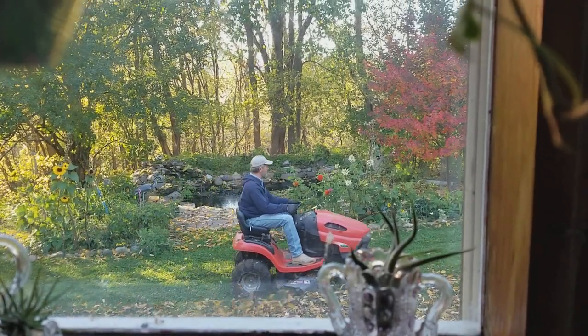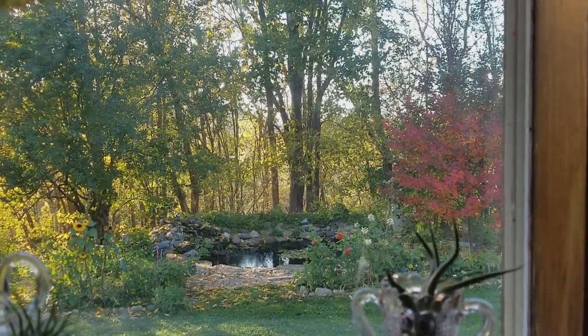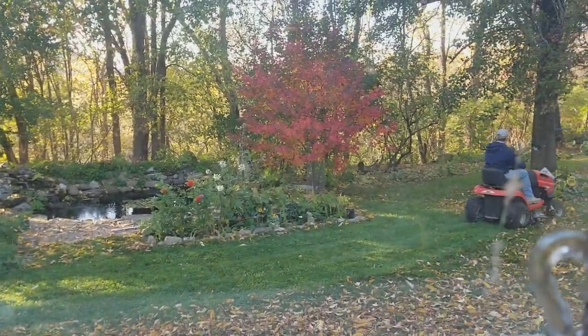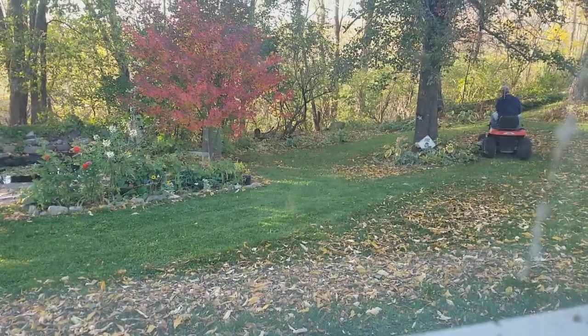The leaves are cut. Thank God, ready to rake. That's how you mow the lawn during fall season — see the leaves are all in one place.